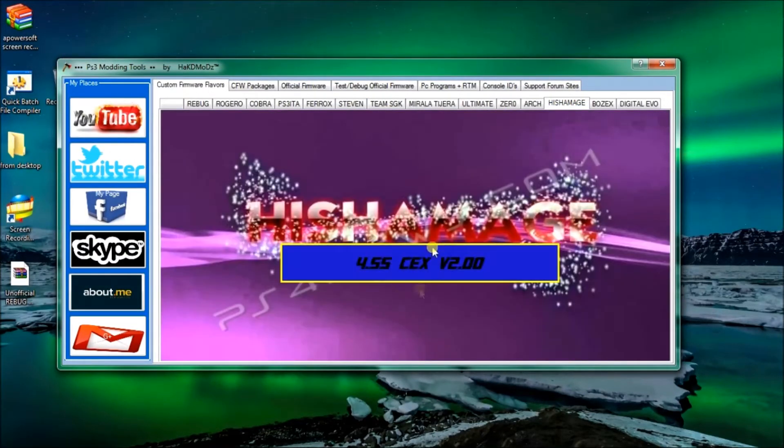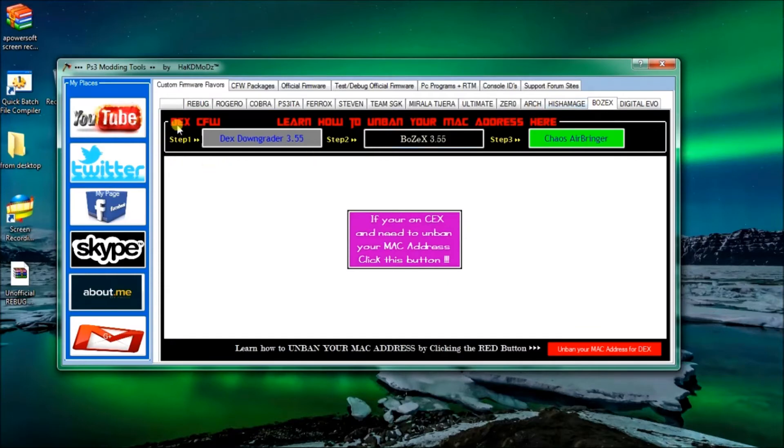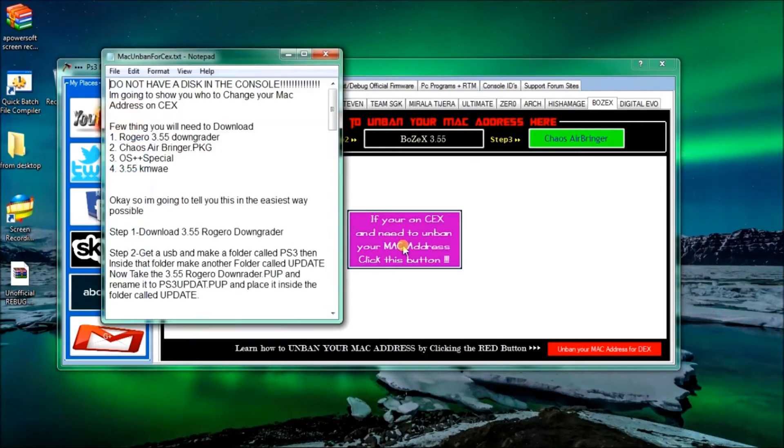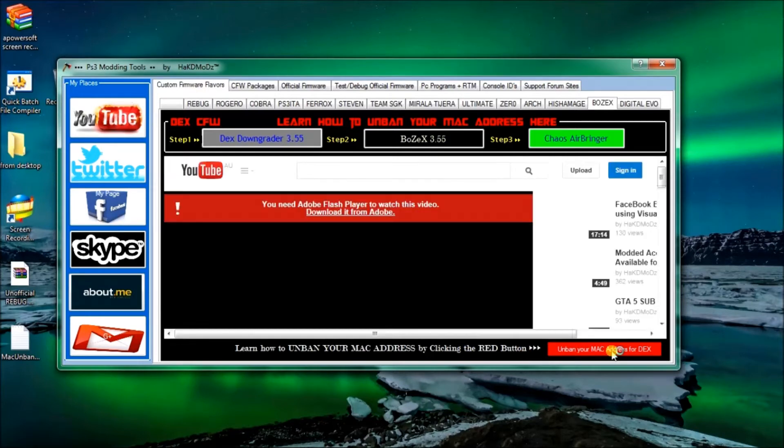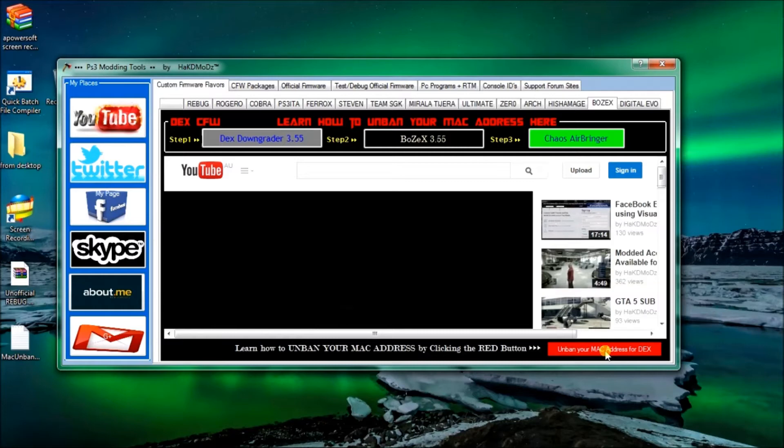If you want Pujmashi, or if you've got a banned console and you're on Dex, learn how to unban your MAC address here by clicking this, then this, then this. That will download three programs that you require to unban your MAC address. If you've been on Ghost or Black Ops 2 and you're on CEX and want your custom firmware unbanned on BO2 or Ghost, there's a thing I've typed out that will tell you the steps on how to unban your CEX custom firmware. And there's a Dex custom firmware unban for MAC addresses video that I've created on my channel. If you've been banned and need to know how, just check this out.